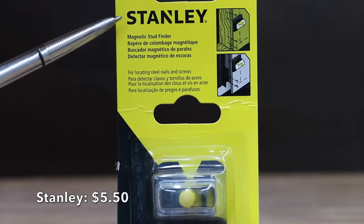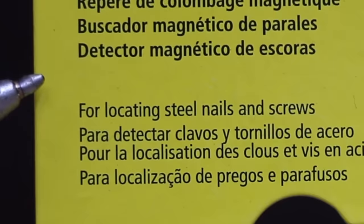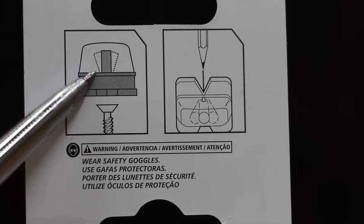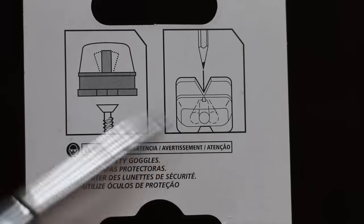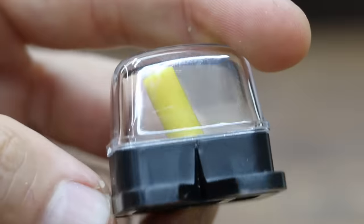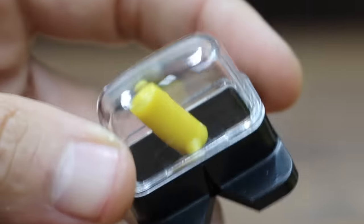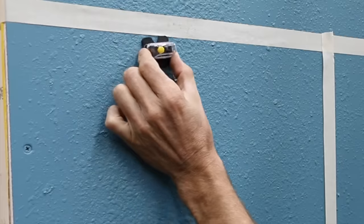At a price of just $5.50 is this Stanley magnetic stud finder, designed to locate nails and screws. It will toggle back and forth indicating that you've found a nail or a screw, and it has a cutout which allows you to mark the location. Made in China, the Stanley uses a magnet to find metal — in this case, a drywall screw which anchors the drywall to the stud.